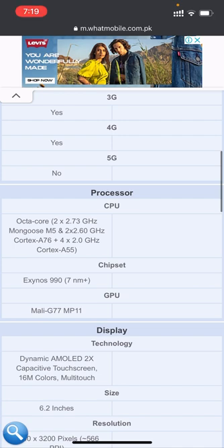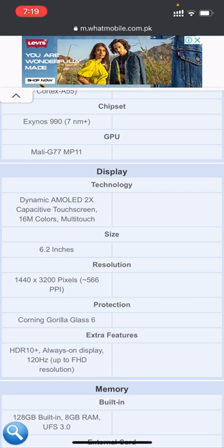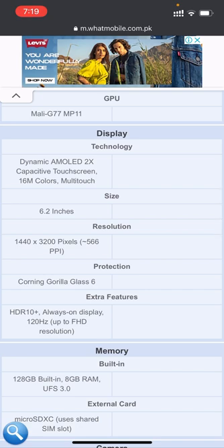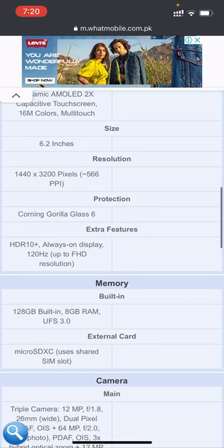The CPU is octa-core Exynos M5 Cortex. The chipset is Exynos 990 and the GPU is Mali-G77 MP11. The display technology is Dynamic AMOLED 2X with capacitive touchscreen and 16 million colors multi-touch. The size is 6.2 inches with a resolution of 1440 x 3200 pixels. Extra features include HDR10+, Always-On Display, and 120Hz up to FHD+ resolution.